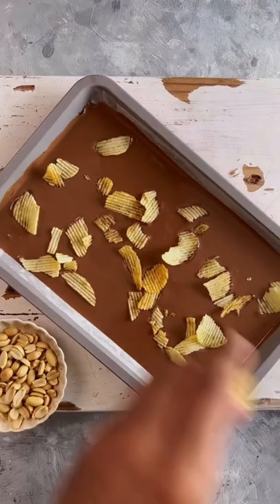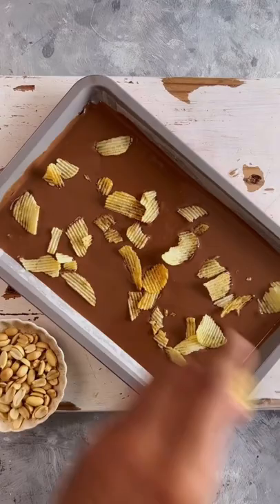Now, top it with anything that you love snacking on. For me, it's Pareto chips and salted peanuts, so I'm adding lots of those.